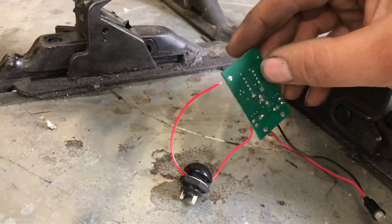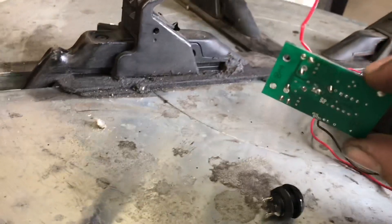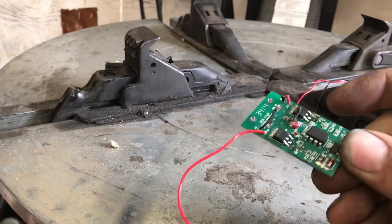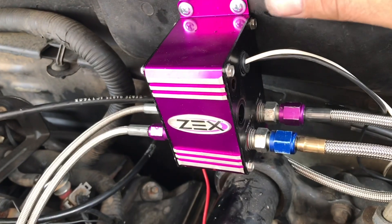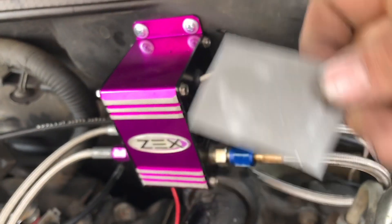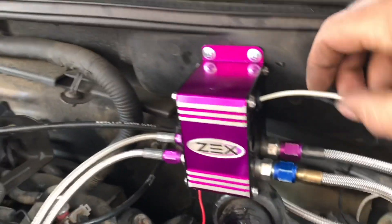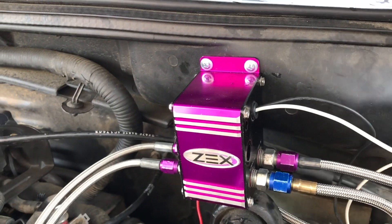I went ahead and pretty much gutted the ZEX box. They got the solenoids run to this board — it's supposed to be a progressive board or whatever technology they want to call it. You just put 'technology' on the end of any word and it makes it sound smart I guess. I chopped that out because I want to feel the nitrous — I don't want it to progressively come in. The way they had it packed, they had a solenoid zip-tied to the chip with a piece of cardboard in between, which was hard to get back together and overall a shitty design. So I just ran my horn wire straight to the solenoid and grounded one.